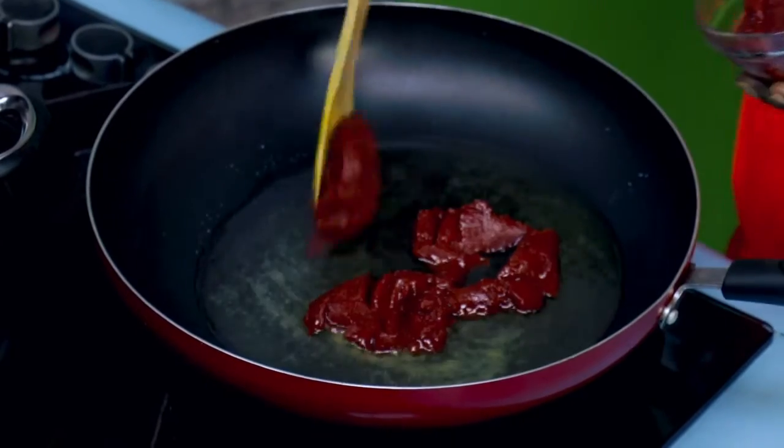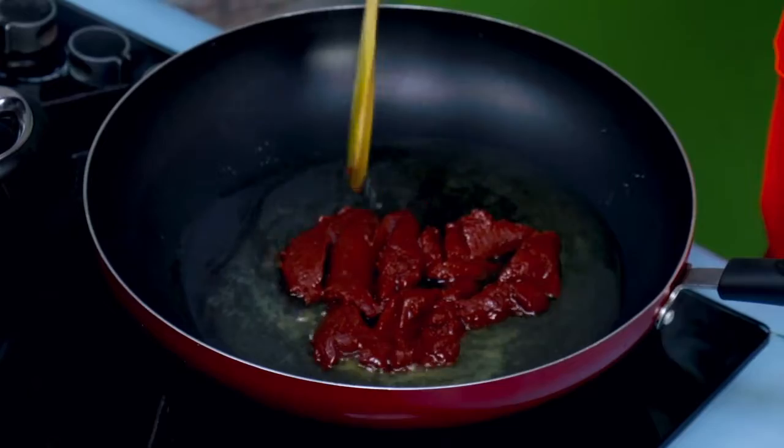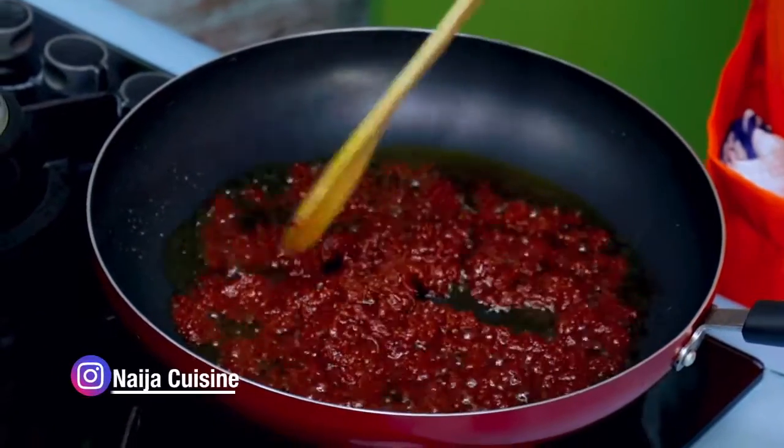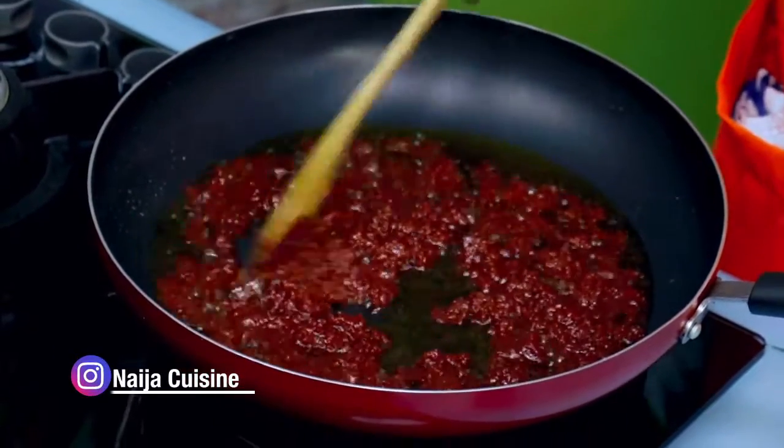We will add our tomato paste — just small, small. Before we know it, the color will change and begin to give us a darker red.